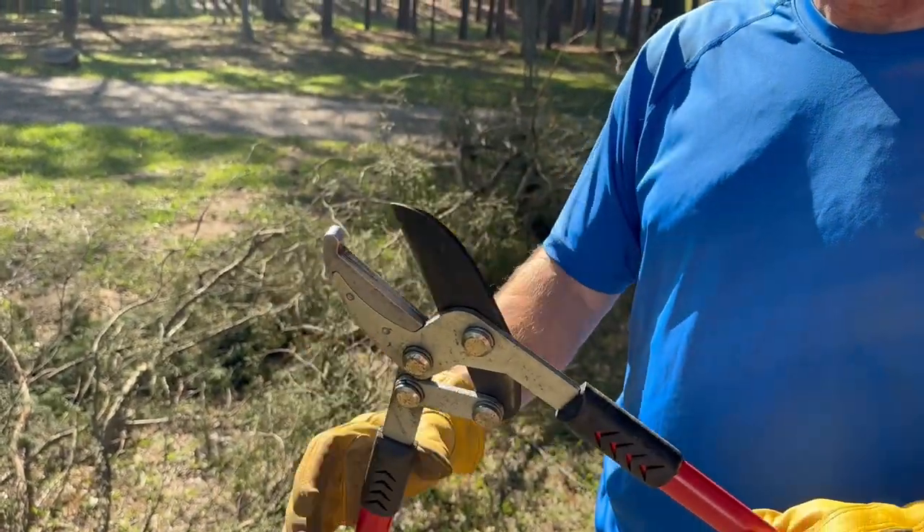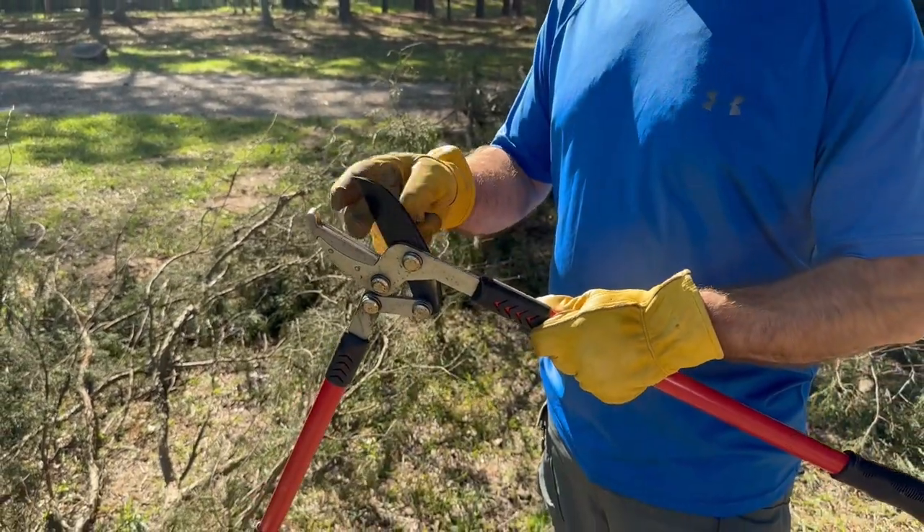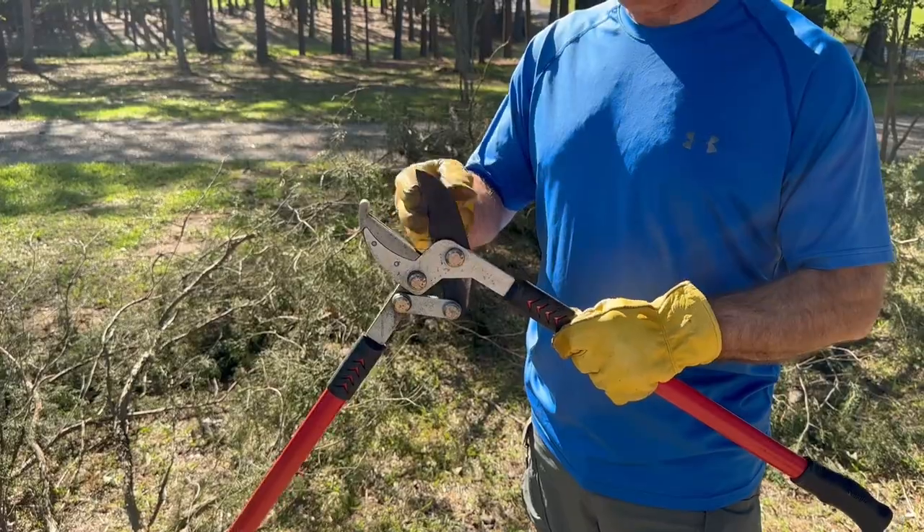You can also replace the blades if you need to. It's really designed for as large as an inch and three quarters. And this is still real sharp after many, many uses.